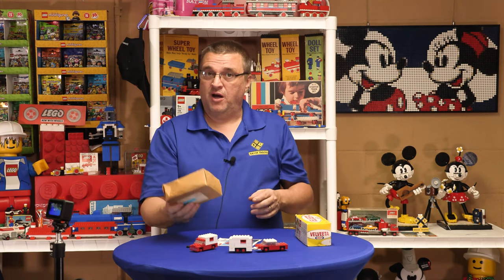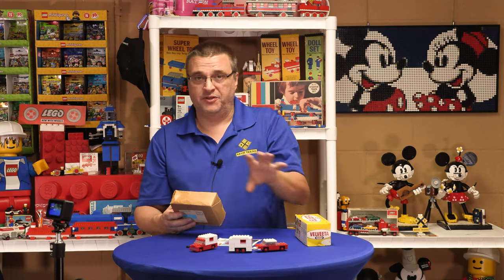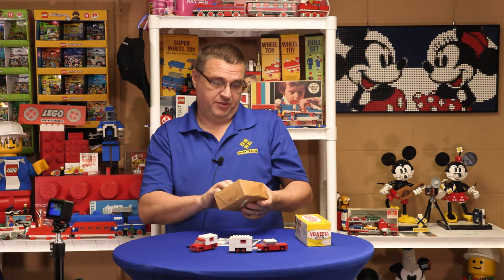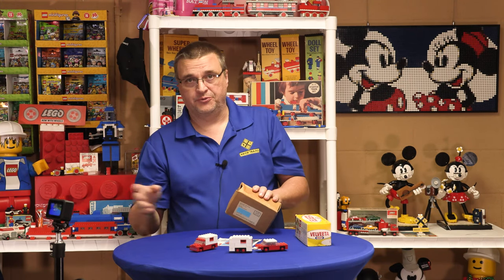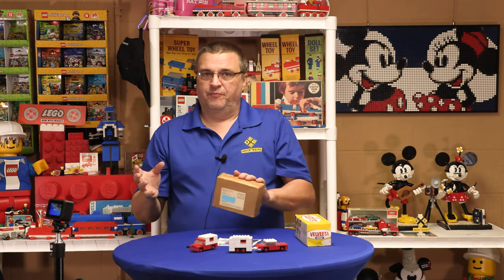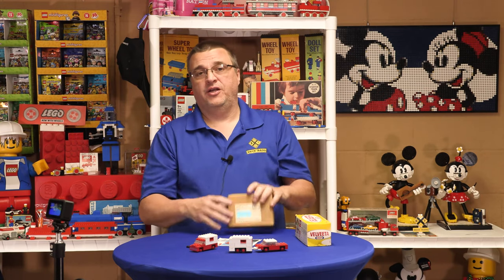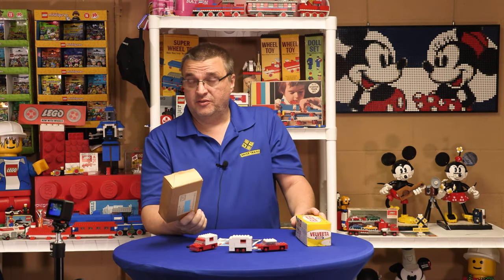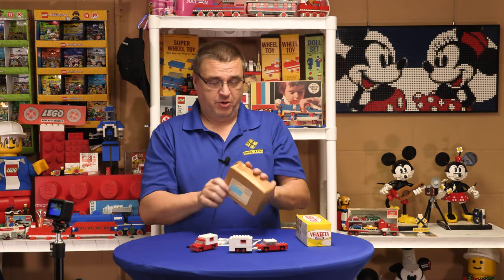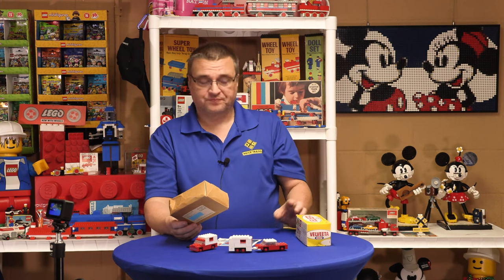So these were a shipping box from Samsonite. Samsonite made all these sets and sent them to Craft, because these are coming out of Chicago while the Samsonite facilities were in Loveland, Colorado. My assumption is that Lego Samsonite made all these kits, sent them to Craft, and then Craft distributed these sets over time. This came out in 71, but I've seen postmarks as late as around 73 or 74.